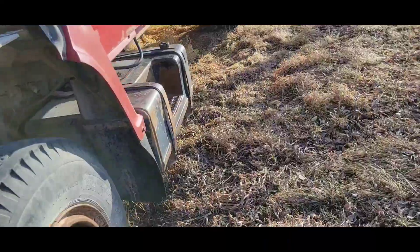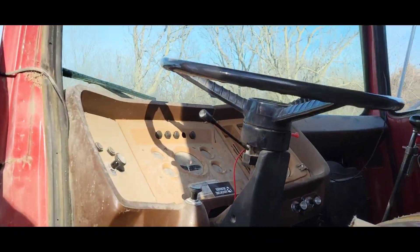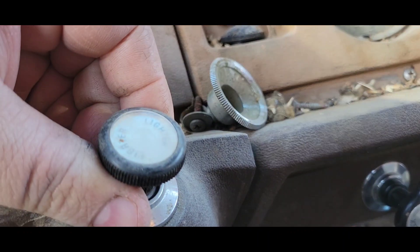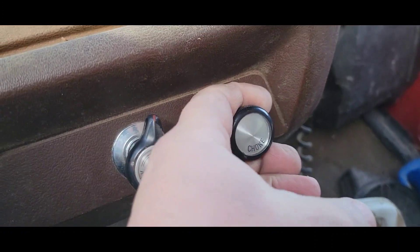Manual choke — let me pull that choke lever. She'd probably run better — it's about 45 degrees out, so probably cold enough to need the choke. That's the lights — what's that say? Lights... choke. There we go.